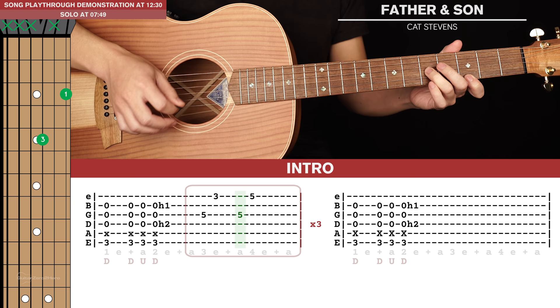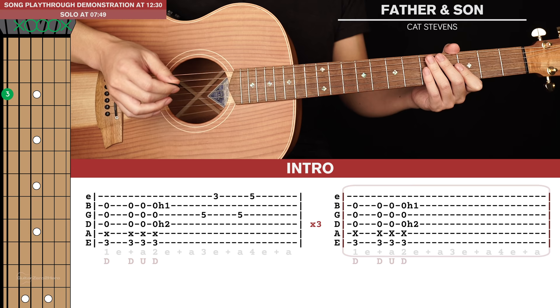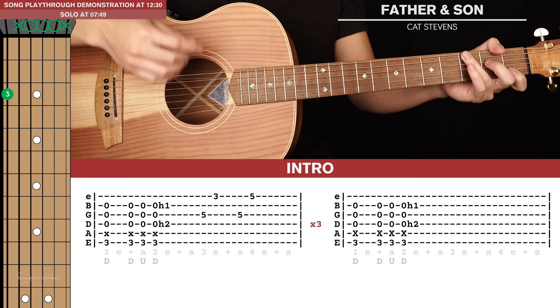That first section is played through 3 times, and then we're just going to play that chord and hammer-on without that lick the 4th time. If you don't want to do that little lick, you can just do the strumming and repeat that 4 times for the intro.